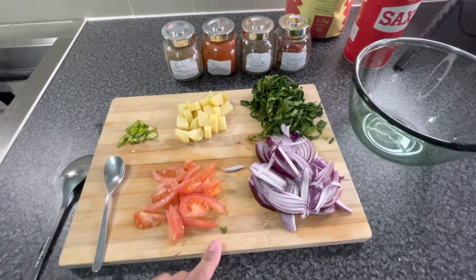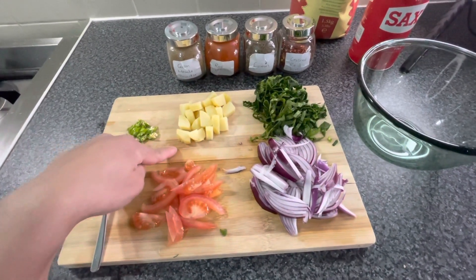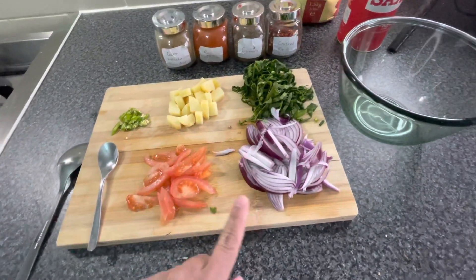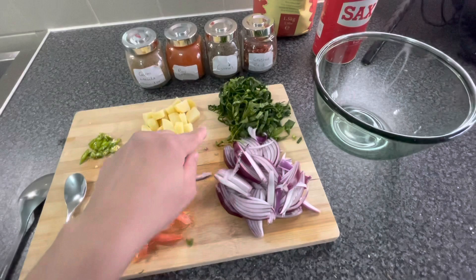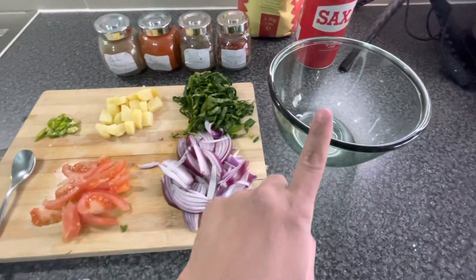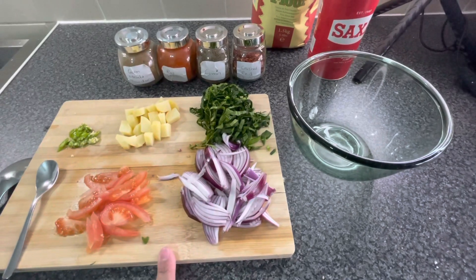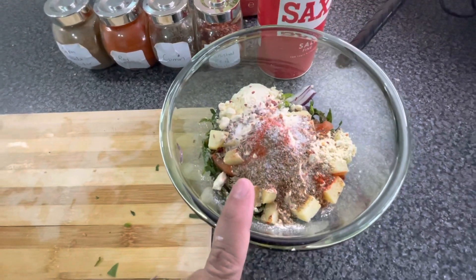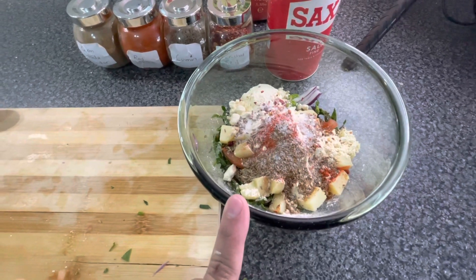So here I have one potato which I have cut into small cubes. The fresh ingredients are: one green chilly, half tomato, one onion, and a handful of spinach. Some ingredients you can skip or adjust according to your preference.